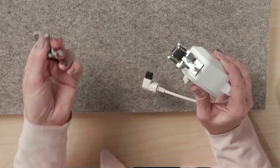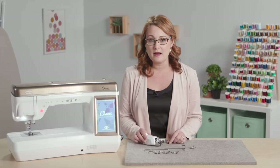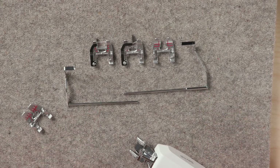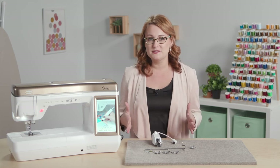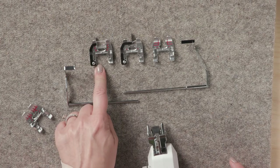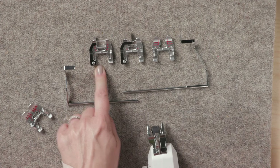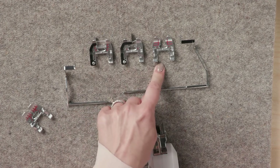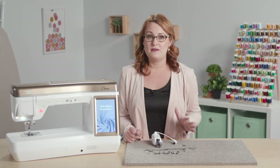It's a snap-on foot just like all the rest of our Baby Lock feet. There are quilting guide bars for the left and right side of the Dual Feed so you can have that perfect straight line quilting that you love. There is a quarter inch foot sole great for piecing, a stitch in the ditch sole, and an open toe so you can quilt with all of your favorite techniques.